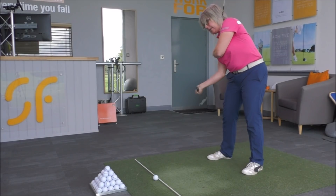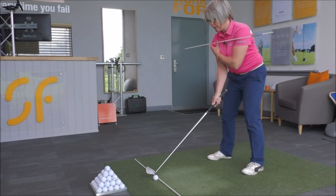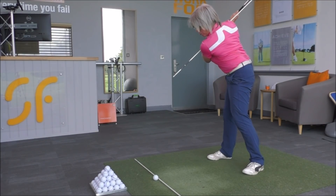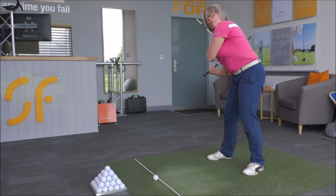So the club is coming in very much like this and the face will be left open. I'll just show you that once more. We're swinging up to the top and then the shoulders are moving this way, so the alignment pole is moving very much up and to the right of the target.